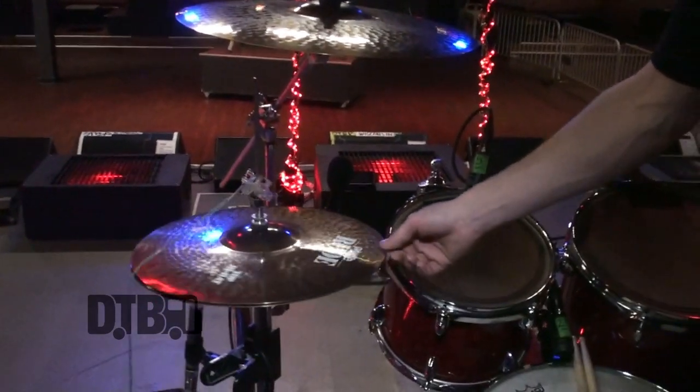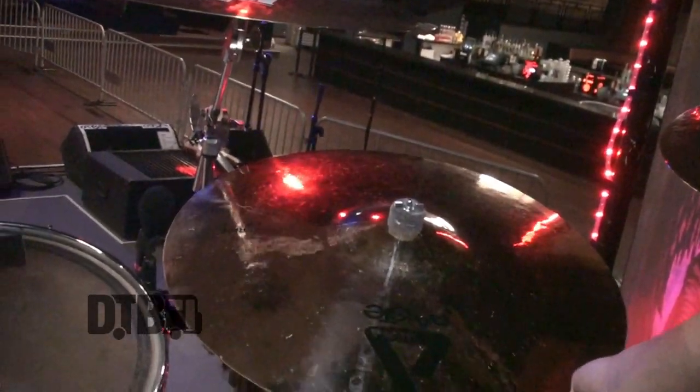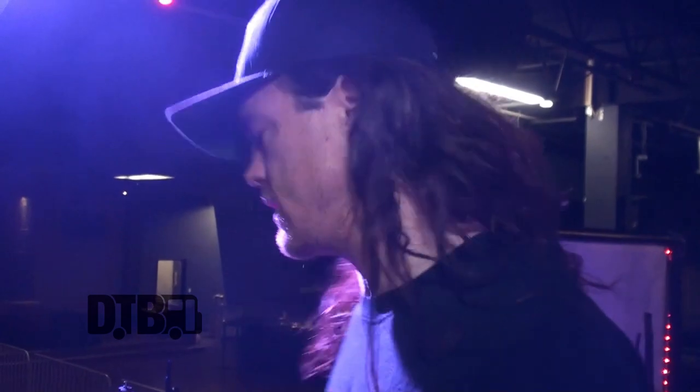The cymbals — I'm a Paiste artist. I use Rude everything. I bash these things hard, put them through so much stress. This one is actually an Alpha Ride. It's got more dynamics than a Rude, and the sustain isn't quite as long. If you hit the bell, it doesn't just ring for an hour — it cuts off nice. I traded my 24-inch Mega Bell Paiste for this Alpha because there was just way too much going on.